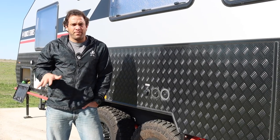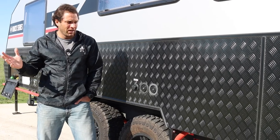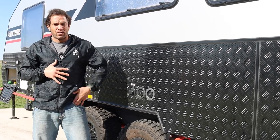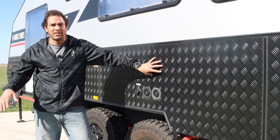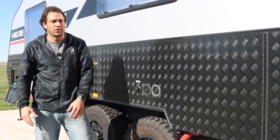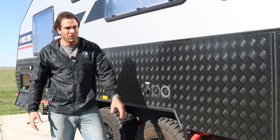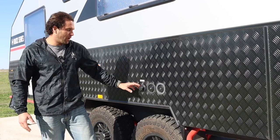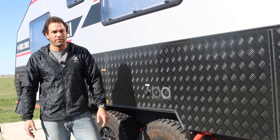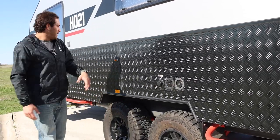One of the things we absolutely had to have for our style of camping — which is boondocking — is a ton of onboard water. This thing has 64 gallons of general water and then another 12 gallons dedicated just to the drinking water tank. Being able to fill those, lock them securely, knowing that nothing's going to tamper with it — that was big for us. The rare times we are at an RV park, there is the city water connection, so everything's really easy to access right there.